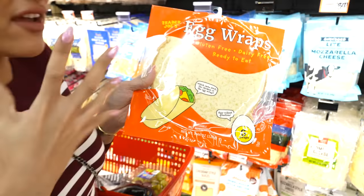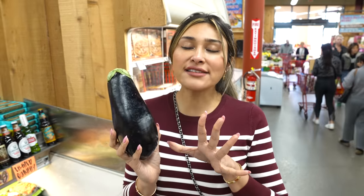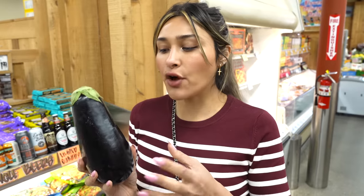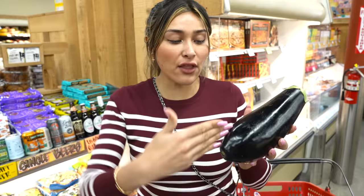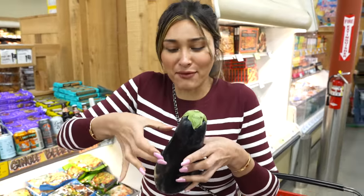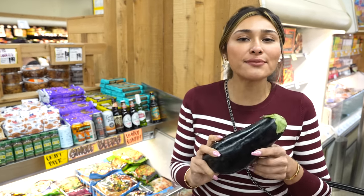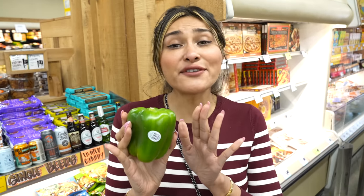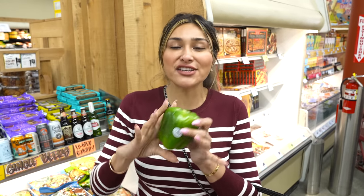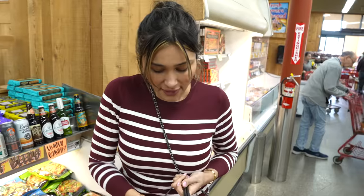Sometimes the best substitutes come from vegetables. This eggplant — you can cut it lengthways or in rounds like a bun, kind of like an Egg McMuffin style. It works for breakfast, lunch, or dinner. Last but not least, we have bell pepper. Do you remember that TikTok trend? I made so many different sandwiches out of bell pepper — it was absolutely amazing. It's super delicious and one of my absolute favorite bread substitutes.